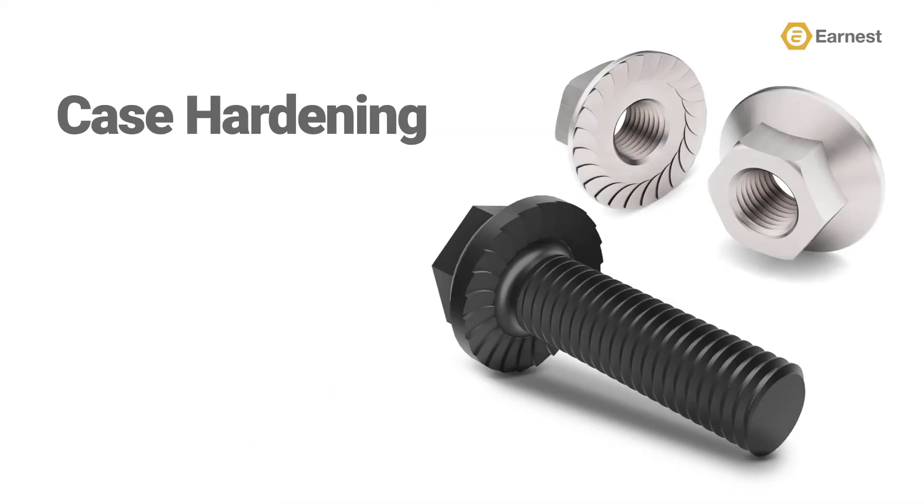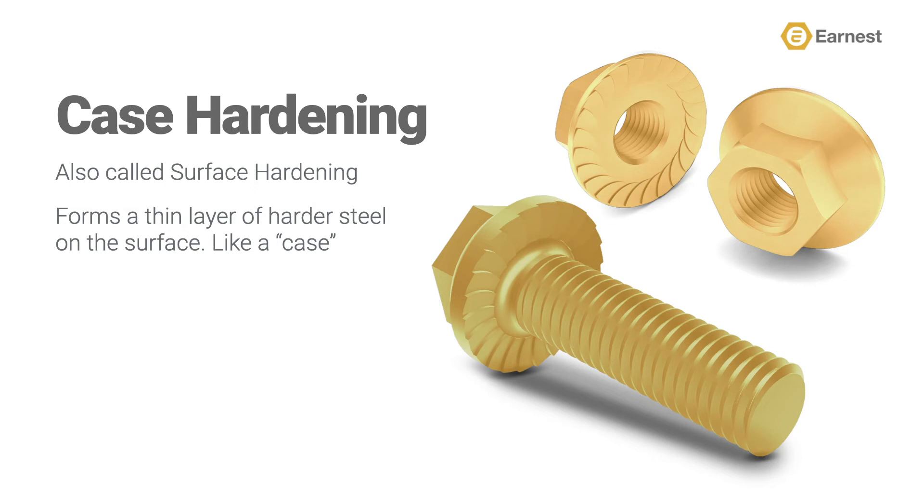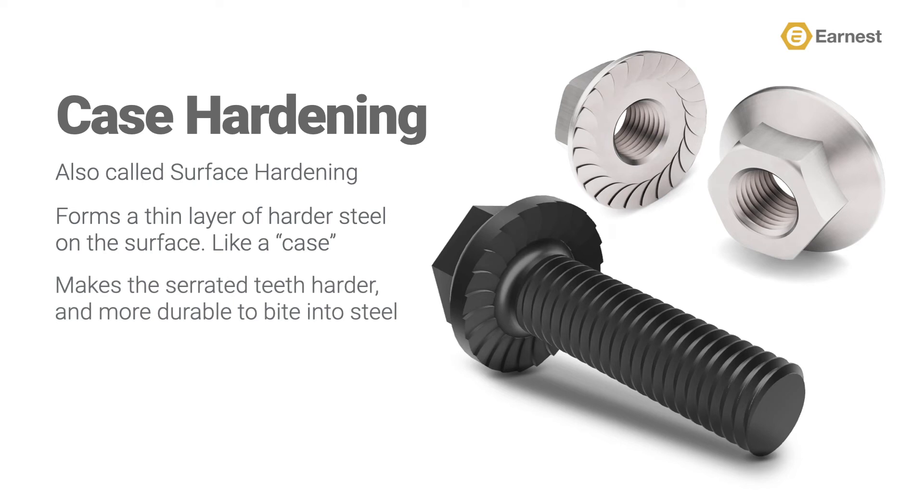There are also a few new terms to get comfortable with here, like case hardening. Case hardening or surface hardening is the process of hardening the surface of a metal object while allowing the metal deeper underneath, towards the core, to remain a little bit softer. This forms a thin layer of harder metal at the surface of the fastener called the case. The harder outer shell makes the serrated teeth bite into steel harder and more durable. Ernest Machine specifies this process on our 120M case hardened hex serrated flange screws.